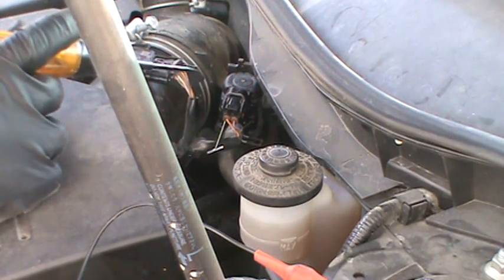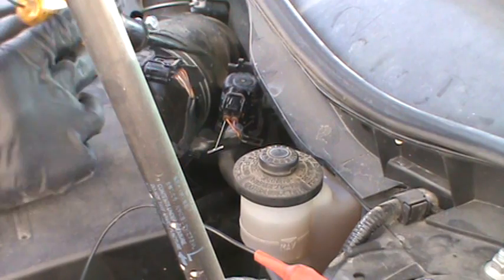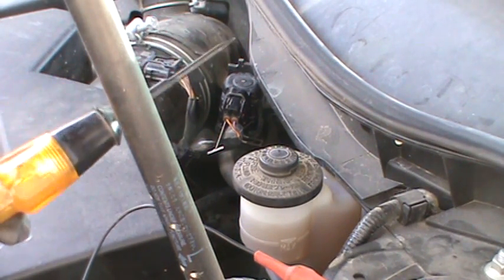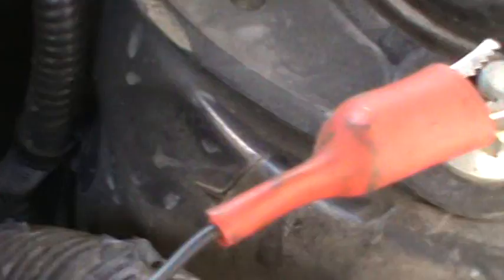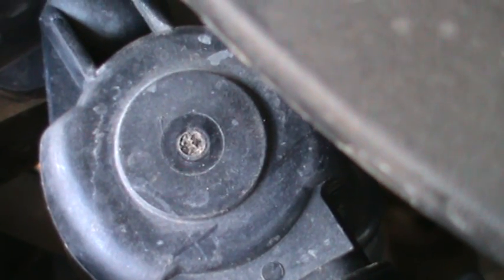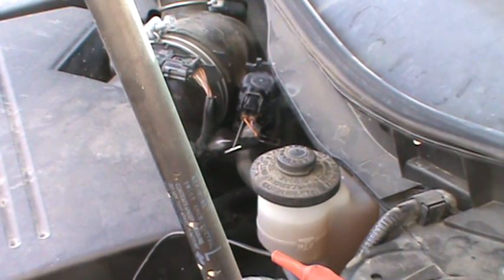Nothing's going to happen right now until we start the car and the circuit driver for the computer would activate this, giving this a ground, opening that solenoid. This one doesn't flow a lot of electricity either, but I'll get you close to it and you can actually hear it clicking that solenoid. I just have the alligator clip hooked up right here. I'm just going to tap on right here and you can hear it clicking a little bit. Barely, but if I got a full wire hooked up to it you're going to hear it click a lot more.